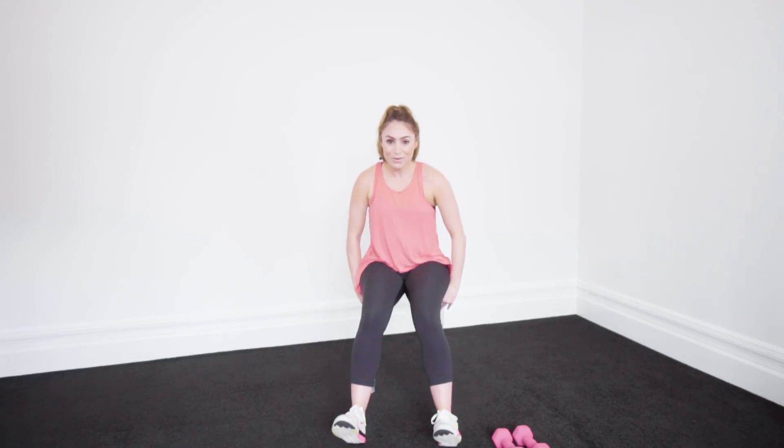Right into our tricep dips, all the way through. Down and up, down and up, down and up. Now what we're going to do, guys, is go double time — 1, 2, 3, 4, 5, 6, 7. Give me one more. Woo!